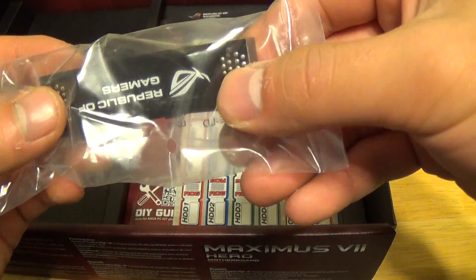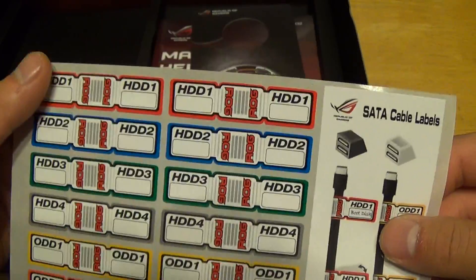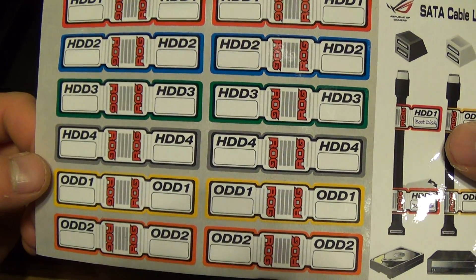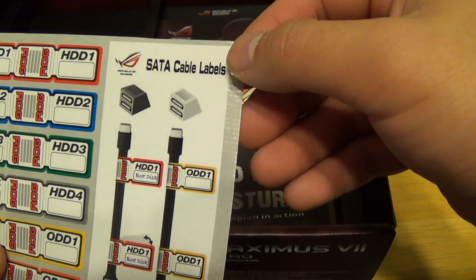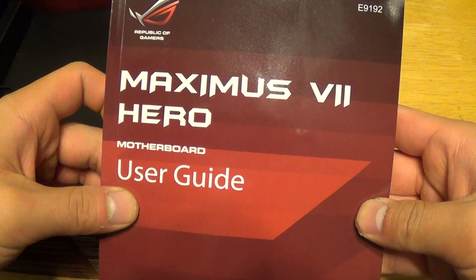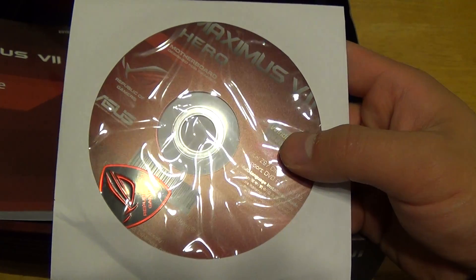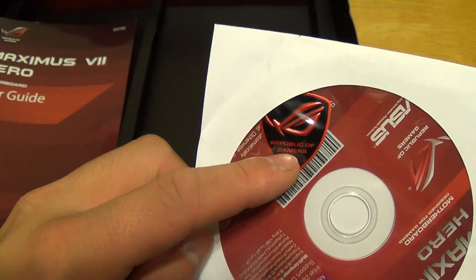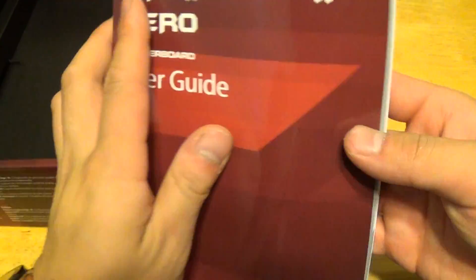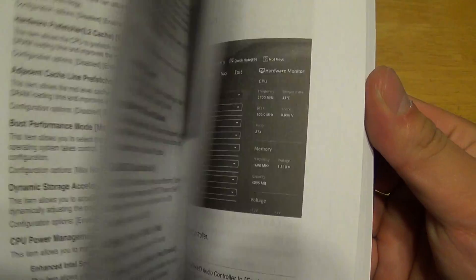We have an SLI bridge here. We have ASUS's signature cable management labels — one for hard drive one, two, three, four. We also have SATA cable labels — really nice touch. We have a Do Not Disturb door card, and then we have a beefy ASUS Maximus 7 Hero user guide. Inside you'll find a driver CD — don't use the CD, go to ASUS's website and download the latest drivers. We also have an ASUS Republic of Gamers case badge. The manual is very detailed; I believe there are over 120 pages. It shows you how to install, troubleshoot, and overclock this motherboard.